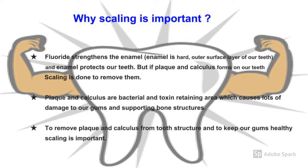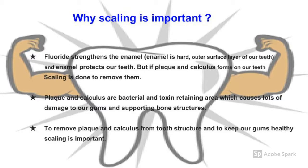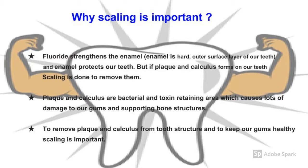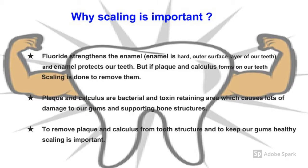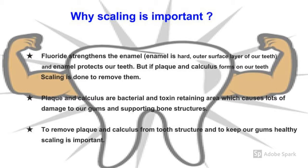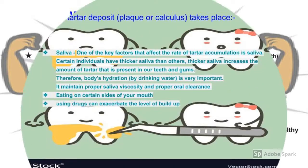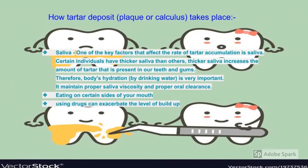Now that you know scaling does not have side effects or cause pain, let's focus on why it is important. Fluoride strengthens the enamel which protects our teeth, but plaque and calculus start depositing layer by layer on our teeth. Plaque and calculus are bacterial and toxin-retaining areas which cause a lot of damage to our gums and supporting bone structures. To remove this plaque and calculus from the tooth structure, scaling is very important.